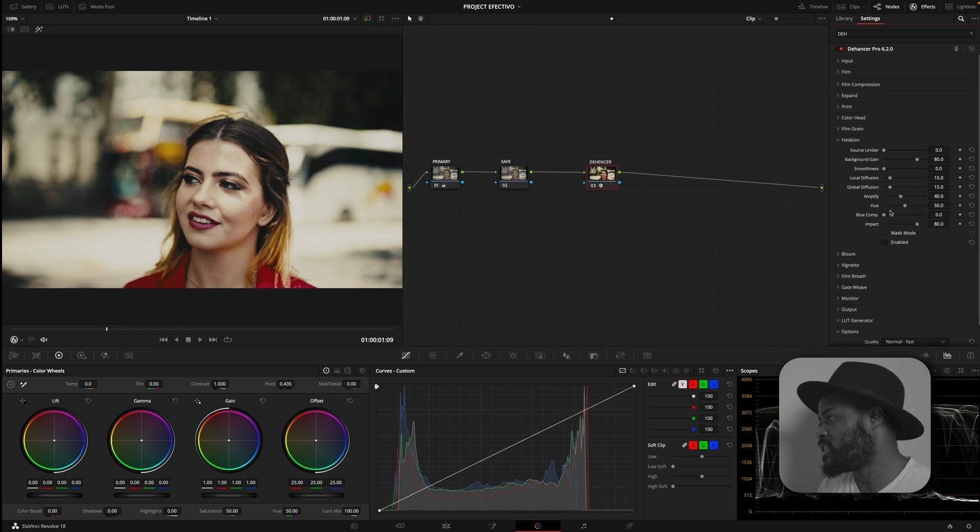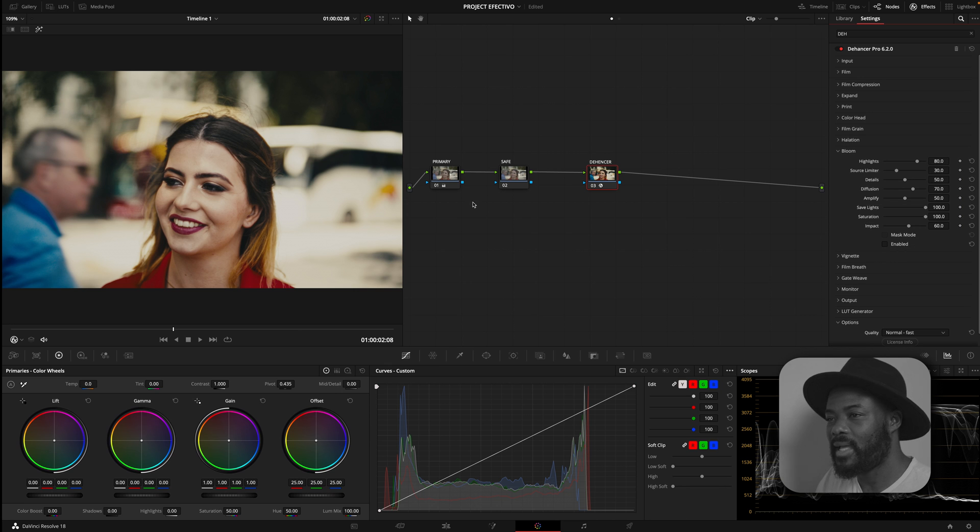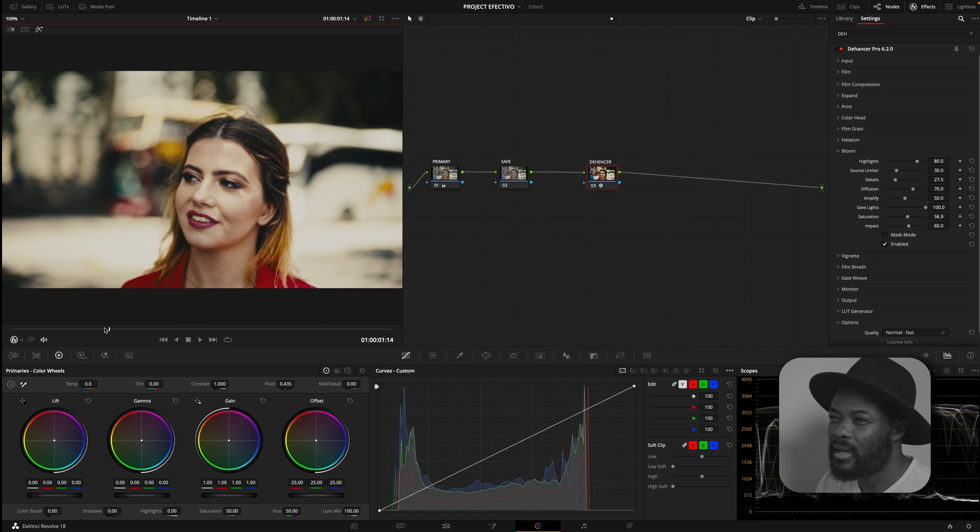Now we go to Halation. Before putting Halation on, note that this affects more of the highlighted parts of our image — pay attention to the edges of the frame. I'm going to activate it, but it's not doing too much because there's not a lot of highlighted area in our image. That is the halation and also Bloom — pay attention to the edge of the frame. I'm going to enable Bloom and then bring the saturation and detail down. I don't want it to be too much, but I'm very happy with this.